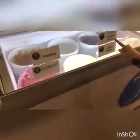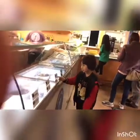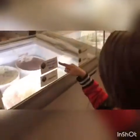Coffee, red velvet, curled cream cheese, cake batter, cookies, monsters, valentine, cookies and cream, white chocolate almond, salted caramel, chocolate chip, cookie dough.